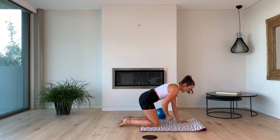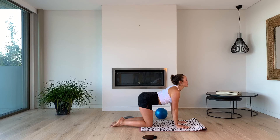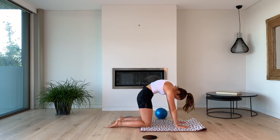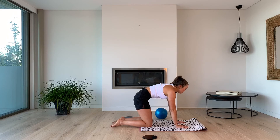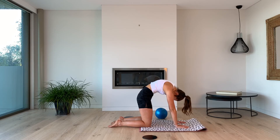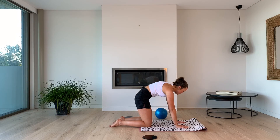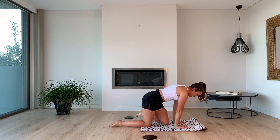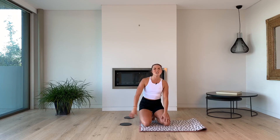We're just going to finish with three cat-cows. Shoulders stacked over wrists, hips stacked over knees. Inhale — drop the belly, chest is open, tailbone out. Exhale — tuck the tailbone, lower back, mid back, upper back, press the mat away, look towards your belly button. Inhale open, exhale tuck it under. One more — press that mat away, really press the upper back towards the ceiling, hang the head, and let's come back to center. I hope you guys enjoyed that session — we are done! Abs are cooked. Thank you so much, I will see you guys next time. Bye!